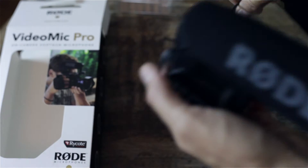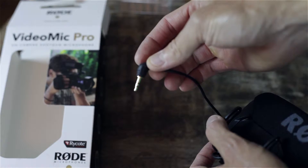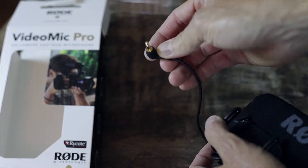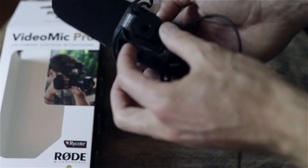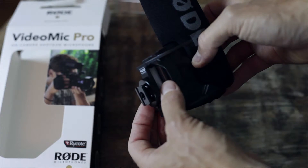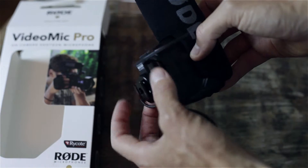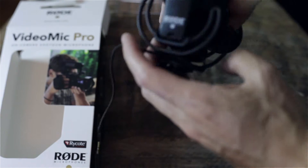This is a very lightweight shotgun microphone, and this is your standard 3.5mm jack, which will connect to about any DSLR out there that has a microphone input. It has your standard shoe mount for any DSLR, and then there's just a screw to tighten it onto the camera.